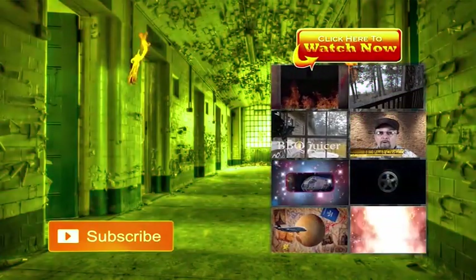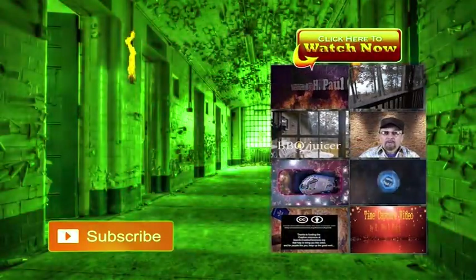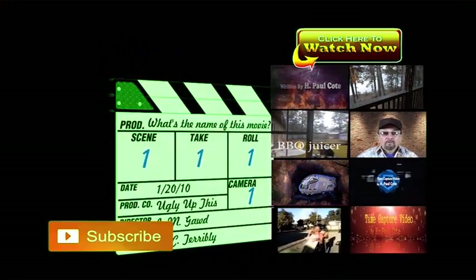All right guys, tell them where you seen it at. If you like it, like it. And if you want to stay in touch, subscribe — we'll stay in touch. I'll even go check out your channel. Talk to you later, bye.